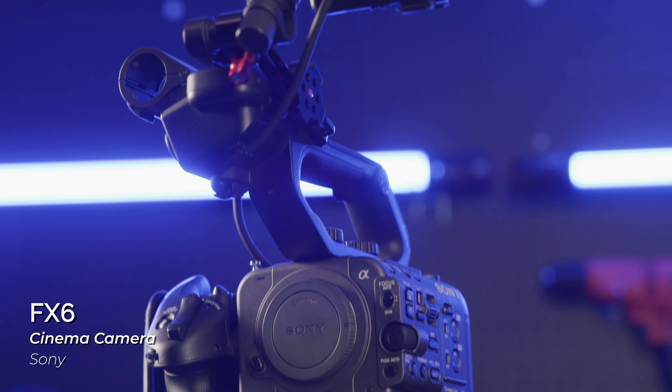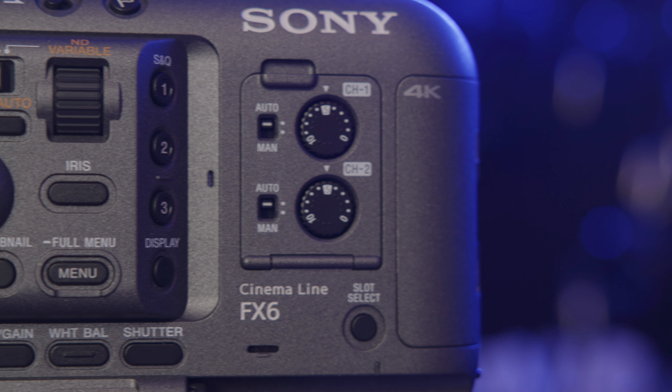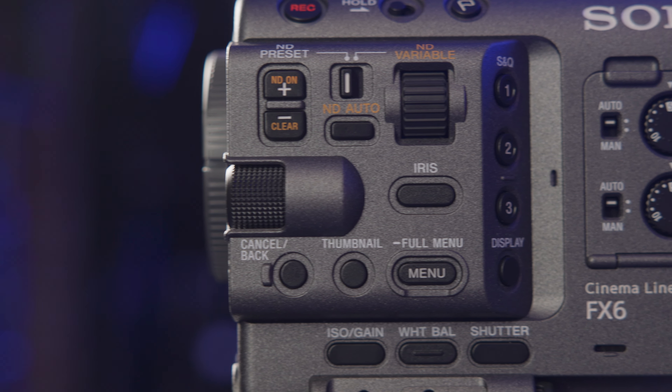The FX6 is a dedicated cinema camera with the same sensor, but with tons of video-focused dedicated buttons and features such as timecode support and built-in ND filters. This one is looking for serious commitment only.